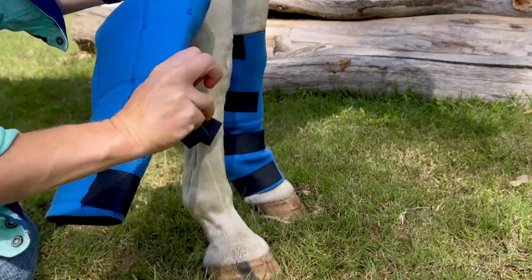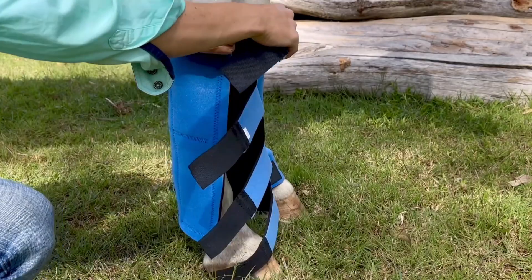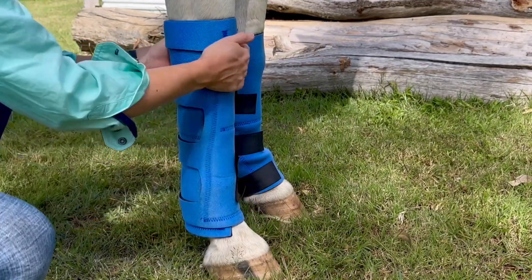Once iced, wrap the boot around your horse's leg, velcroing the straps securely starting at the top strap and working your way to the bottom. You may find that you need to re-strap the boot if it's not securely fitted first go.